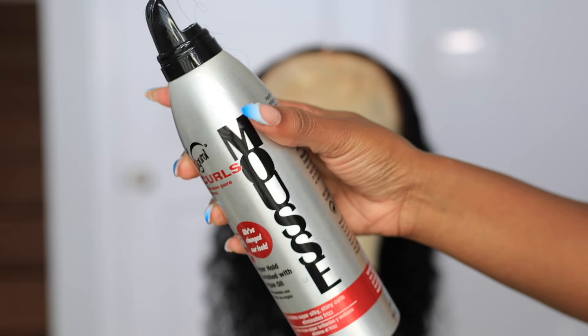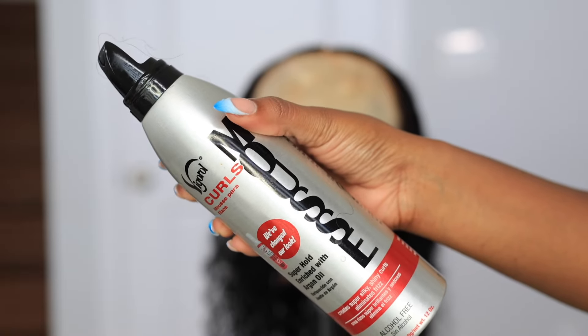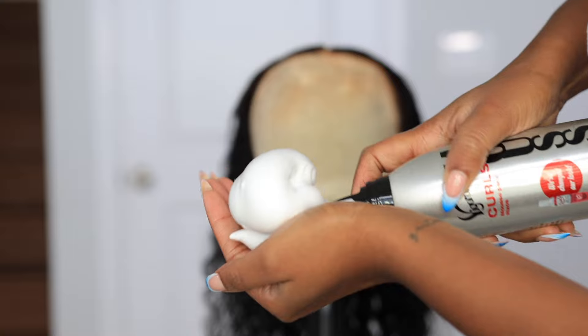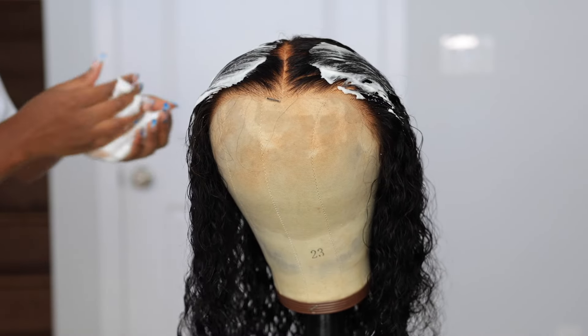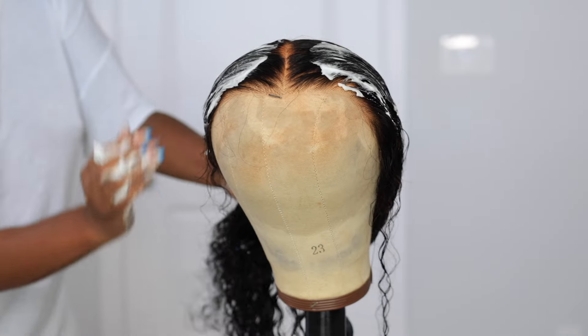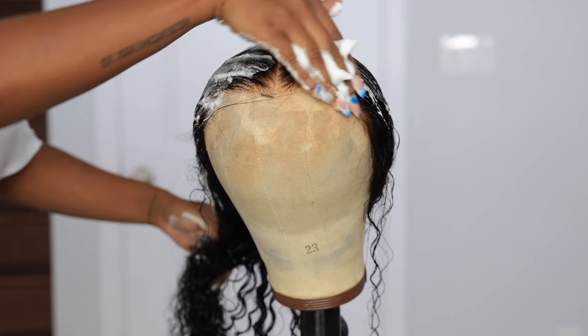Now I'm just going to style it. This is a deep wave — not a water wave, just a regular deep wave. I'm going to go in with some mousse, because you don't need anything else but some water and mousse to style curly hair.